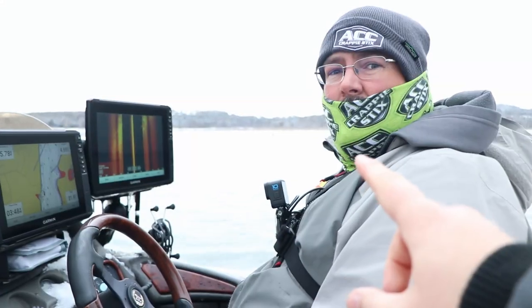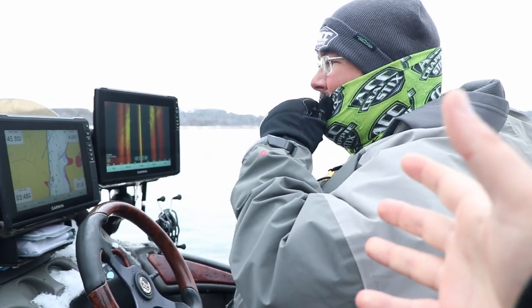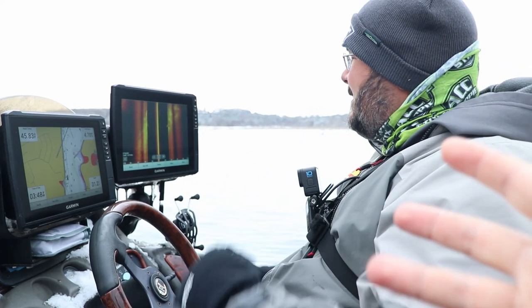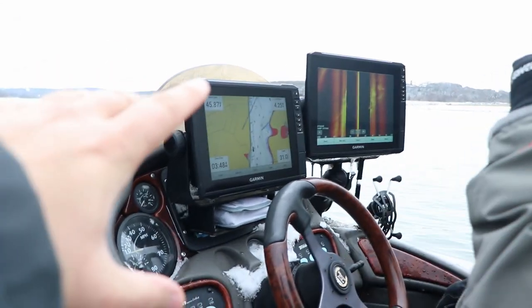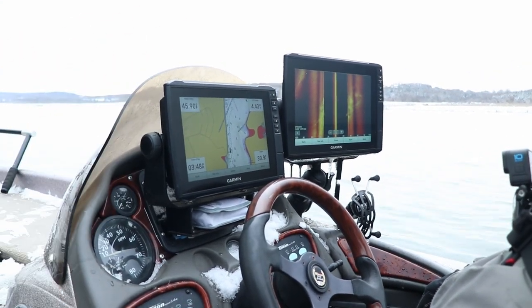This is Kyle everybody. He's a videographer for ACC Crappie Sticks and you'll probably see him on the ACC Crappie Sticks YouTube channel. Today we're going to be talking about how he's using his Garmin units with side imaging, or side view, and relating that to his map for early phase pre-spawn crappie.